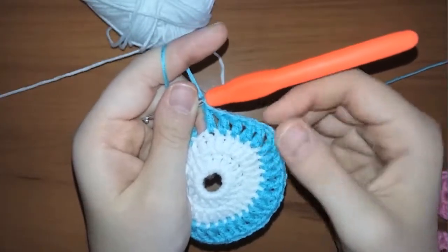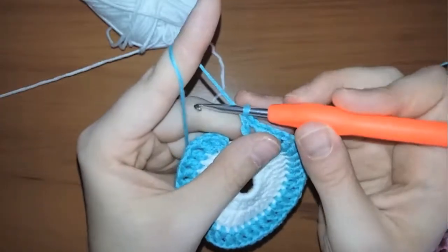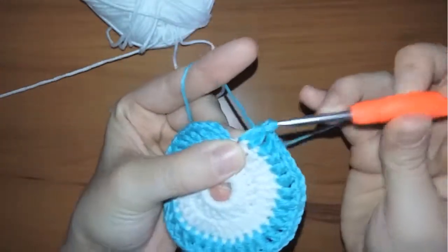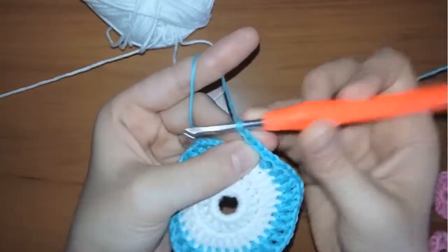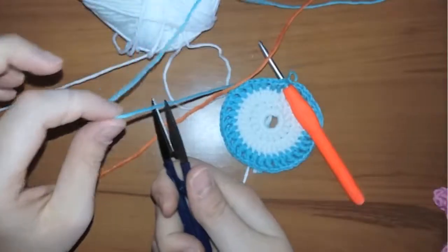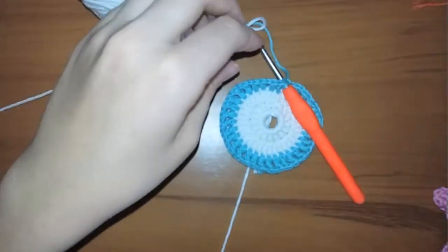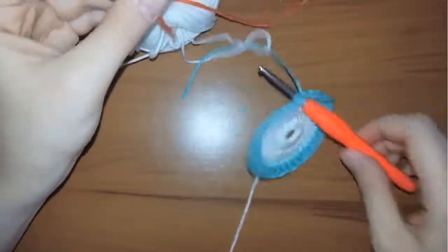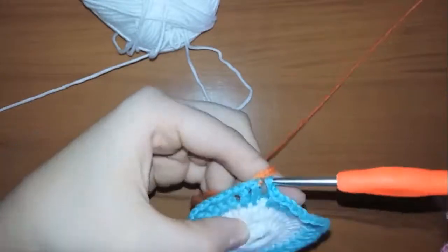When you reach the end, you will have the three spaces I talked about. Don't chain and make a double crochet in the last stitch, then chain one and insert your hook in the first stitch you worked in this row. I'm going to switch the yarn color to the orange one. I will cut the blue yarn and switch to the orange yarn in the same way I showed you before.